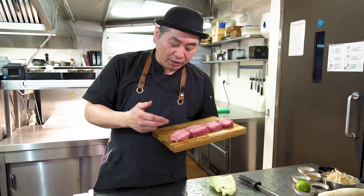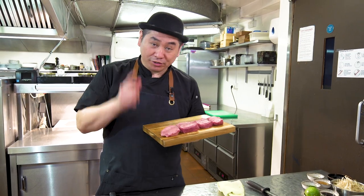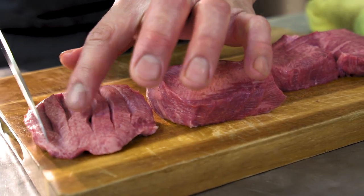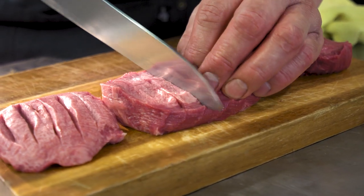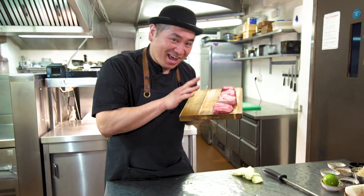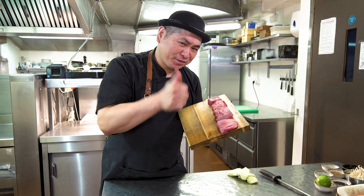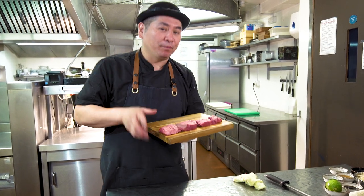I'm gonna cut a little bit here to make it easy to cook — let me show you the technique. Just cut like this. Easy to cook. Looks very nice — it's gonna be great. Beef tongue steak. Preparation is like this — very easy and simple.